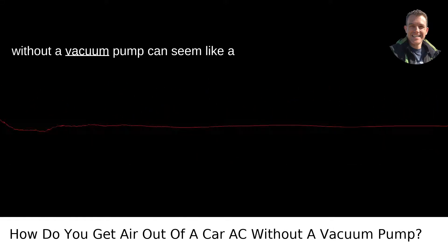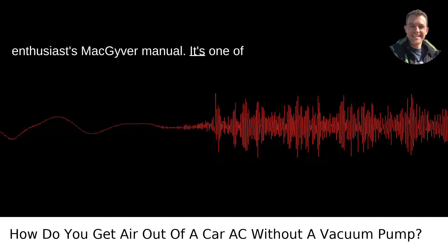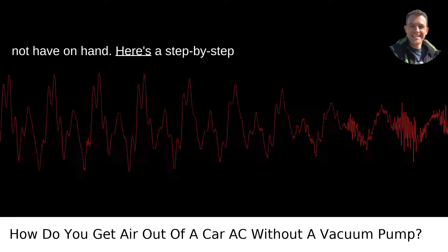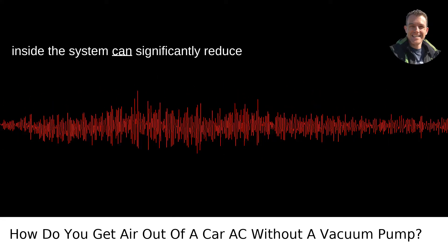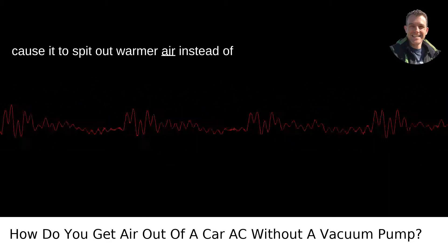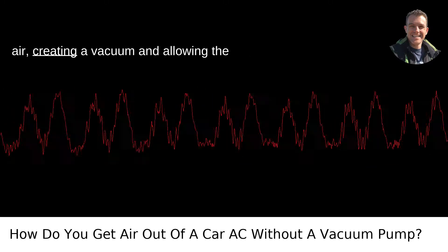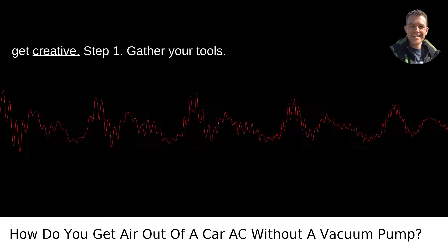Getting air out of your car's AC system without a vacuum pump can seem like a challenge straight out of a car enthusiast's MacGyver manual. It's one of those situations where ingenuity has to replace the conventional tools we might not have on hand. Here's a step-by-step guide on how to tackle this problem with a bit of DIY flair. First, why is it important to remove air from the AC system? Simply put, air and moisture inside the system can significantly reduce the efficiency of your AC and sometimes cause it to spit out warmer air instead of cooling your cabin. Normally, a vacuum pump would be used to remove moisture and air, creating a vacuum and allowing the refrigerant to flow properly. Without the proper equipment, though, you'll need to get creative.